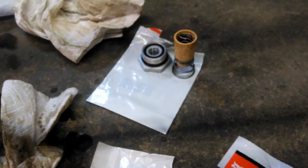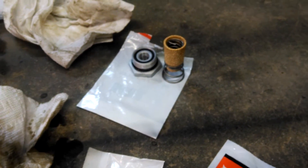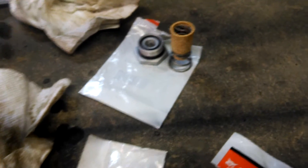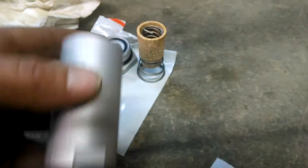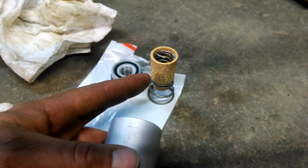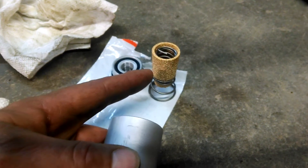Really quick video on case drain filters. I'm doing this mainly just because people don't know where to find them. So this is what you're looking for — this here is the actual brass filter that you probably bought and aren't sure where to put it.